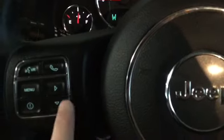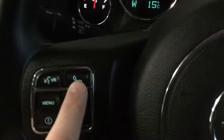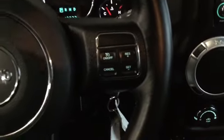On the left-hand side there are a couple more navigation buttons, plus we have our voice recognition and hands-free calling pickup. Then on the right-hand side this is our cruise control, which will help us pop into cruise control whenever we need to.